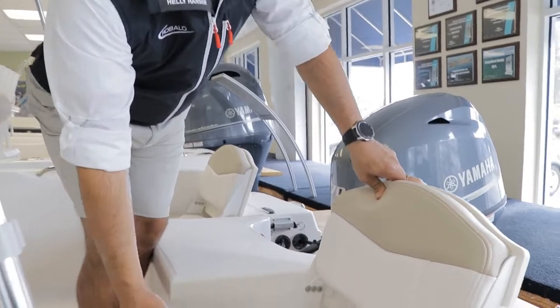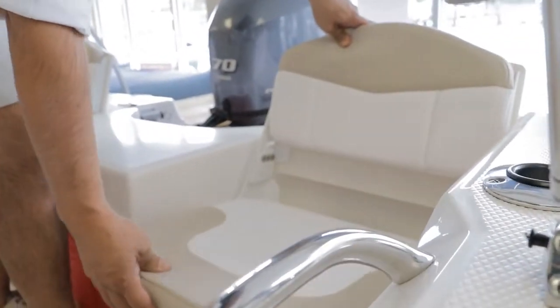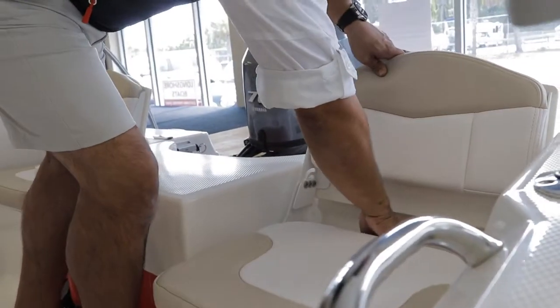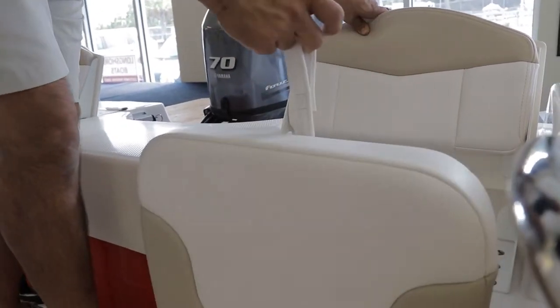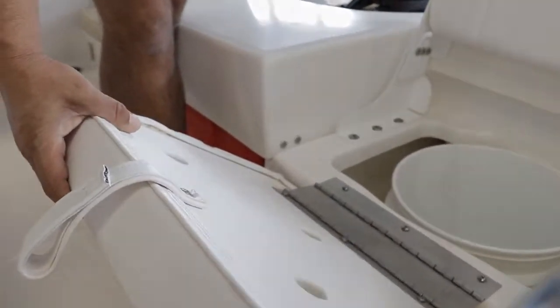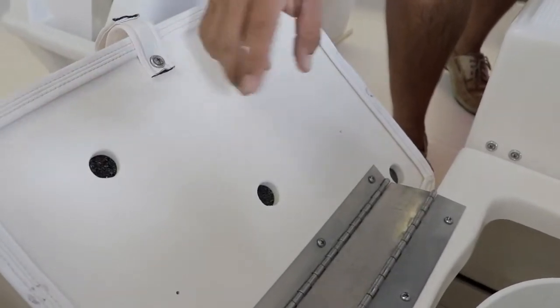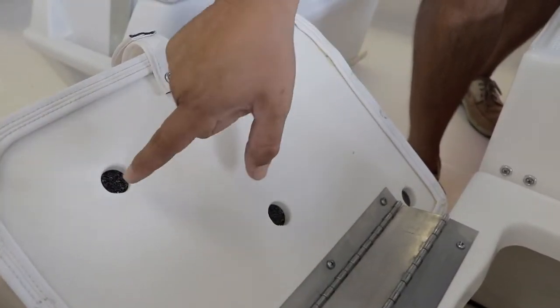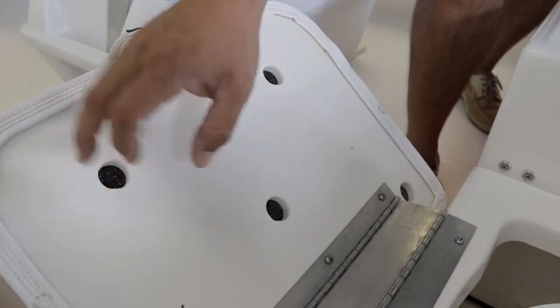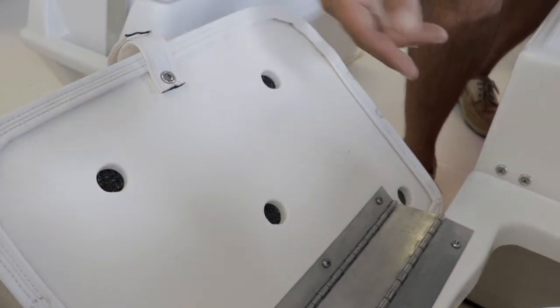I'm pretty sure you guys have already seen those cushions fly on the highway and people lose them. Rovalo attaches those cushions with a double hinge — it's a stainless steel double hinge. Check the materials Rovalo uses on the cushions: they use starboard, not plywood. They use high-flow foam, so forget about that yellow foam that over time becomes mildew and stinky.